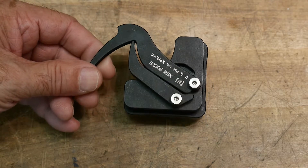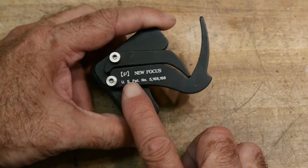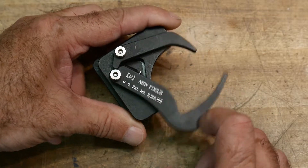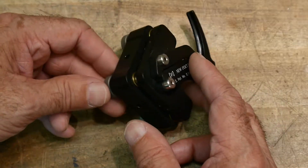Before I sell this on eBay, I thought I'd take a video of it. It's a really cool optics thing. It's made by a company called NuFocus. This kind of put them on the map of cool gadgets to hold optical pieces.